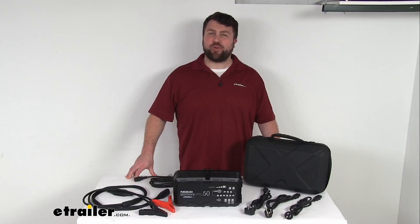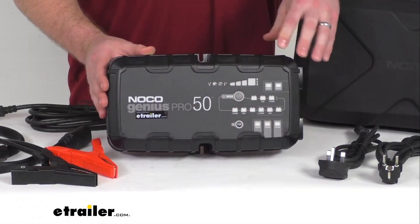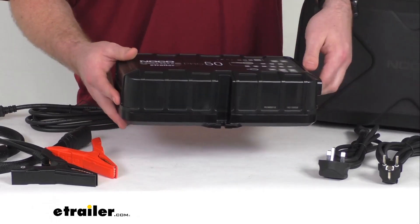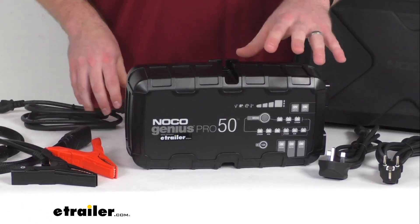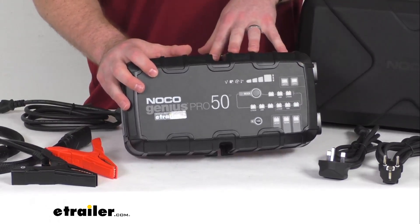Hi there, I'm Michael with eTrailer.com. Today we're going to take a quick look at this NOCO Genius Pro Smart 50 Amp Battery Charger. This is a compact smart charger that's going to plug into your wall outlet and it's going to then convert the AC power coming from your wall to DC power so you can quickly charge and maintain a battery.